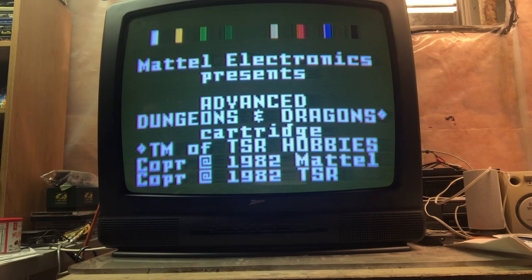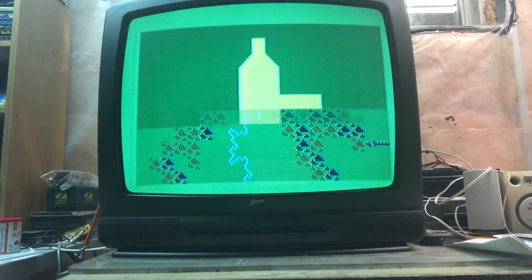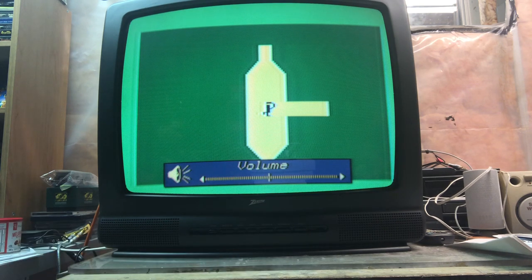Let's try Advanced Dungeons and Dragons first with this controller and see how it plays, because it does use the buttons and the disc a lot. I went into the advanced game — that's okay. Maybe I'll turn that up a bit so we can get a little volume.